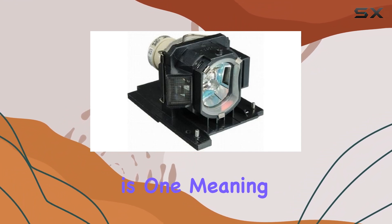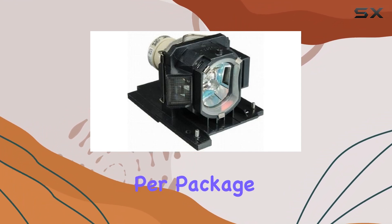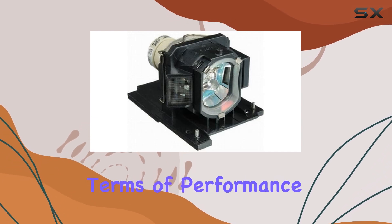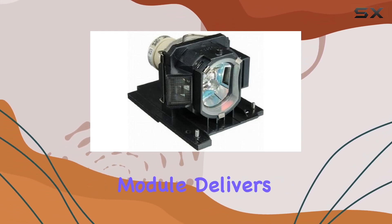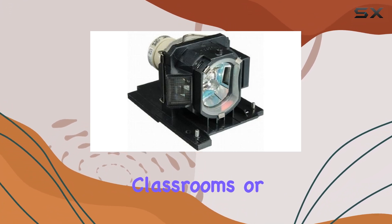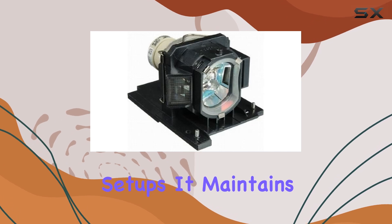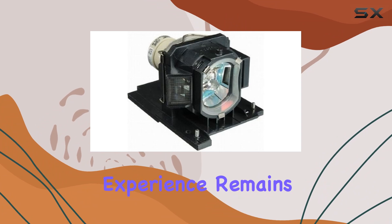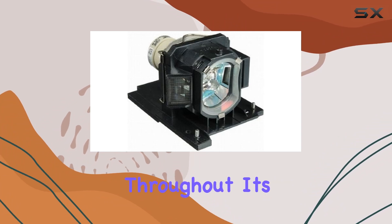The unit count is 1, meaning you get a single lamp module per package, suitable for replacing a single lamp in your projector. In terms of performance, the HCDZ lamp module delivers reliable brightness and clarity, essential for presentations, classrooms, or home theater setups. It maintains the projector's original brightness levels, ensuring that your viewing experience remains crisp and vibrant throughout its lifespan.